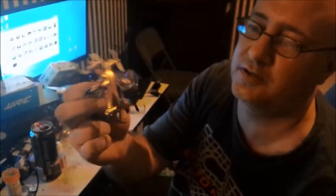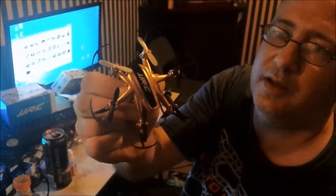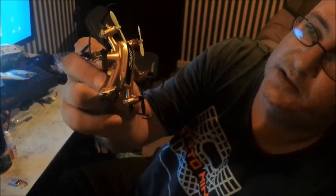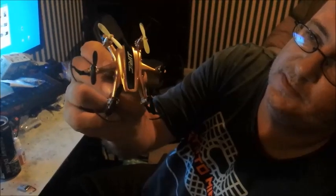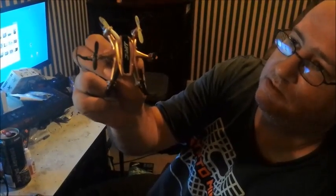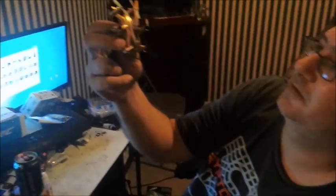Today we are going to be modifying the JJRC H20 hex copter with the antenna mod so that it doesn't have range issues. The hex copter has issues with range out of the box — it can only go about 35 to 50 feet before it starts to fly off, but fortunately there's an easy fix and we're going to go through it.